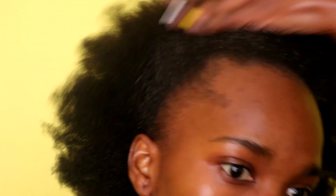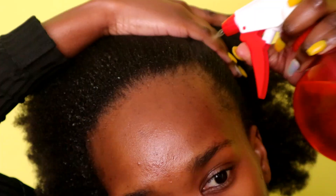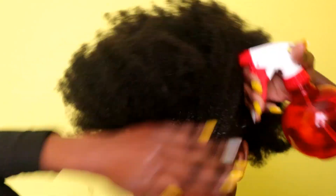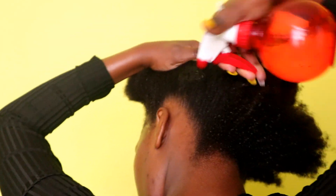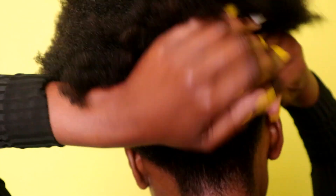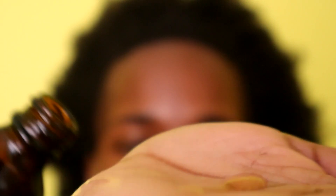I am going to begin by spraying my hair with some water to make it more manageable. And then I am going to apply some Jamaican Black Castor Oil.